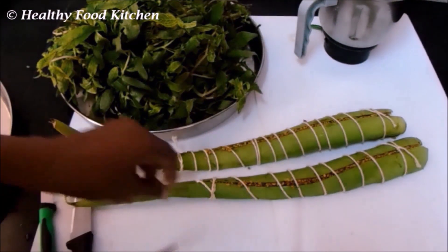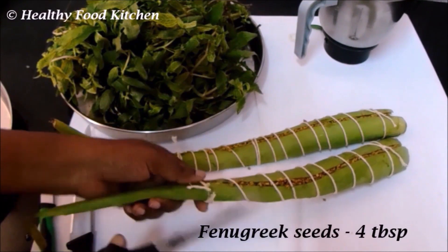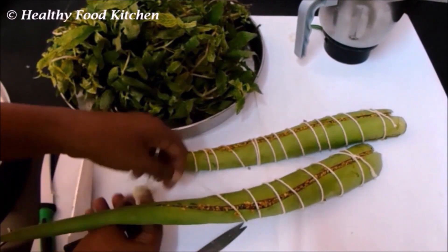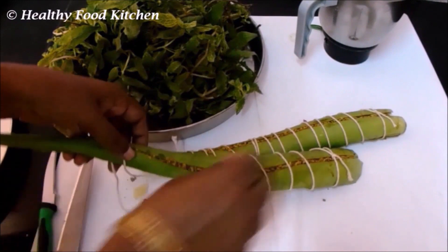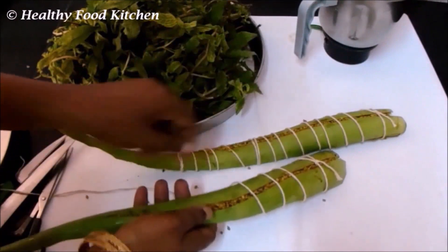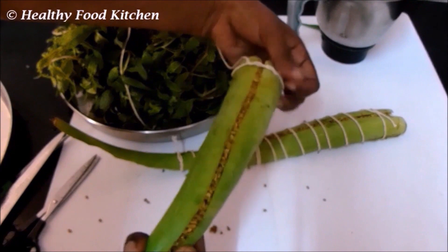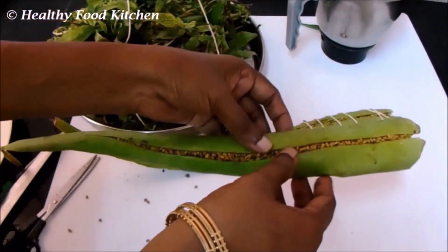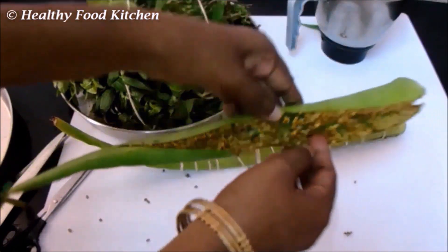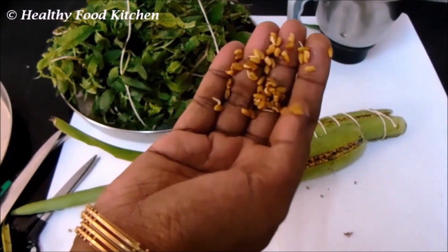As you can see, I have sprouted methi seeds using aloe vera. Trim off the edges, slit the aloe vera a little in the middle, and add the methi seeds into it. I have added about four tablespoons of methi seeds and allowed it to sprout for about three to four days. The methi seeds sprout with the help of the moisture content present in the aloe vera. As you can see, the methi seeds have sprouted very well — if you leave it for another two days, they will sprout even longer.